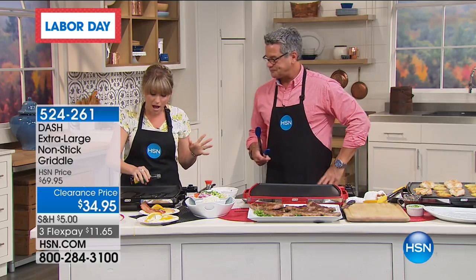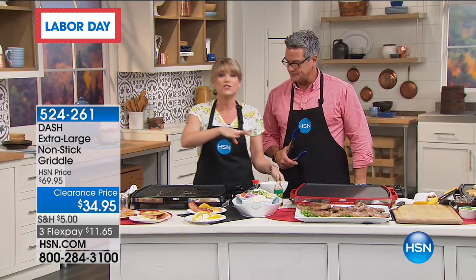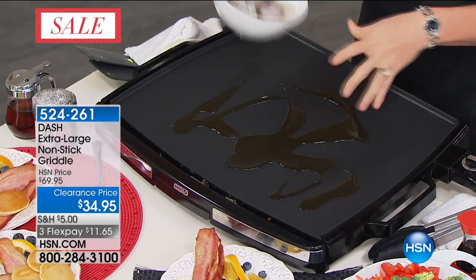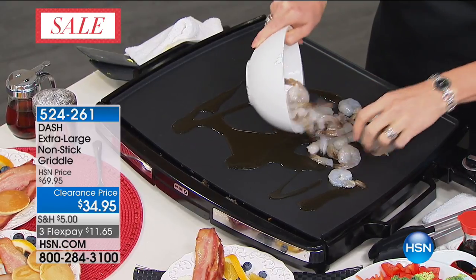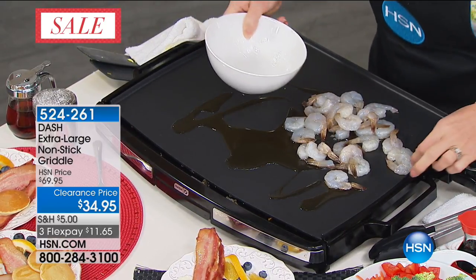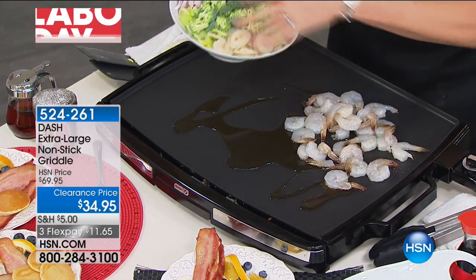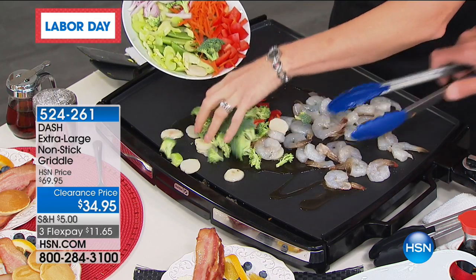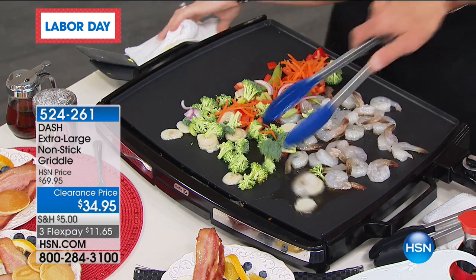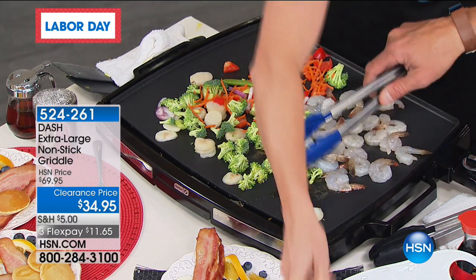I'm going to do a little stir fry. This is sesame oil — sesame oil for flavor is amazing with your stir fries. You don't need an oil, we're just doing this one for flavor. So let's pop our shrimp on there. You can actually hear them sizzling! And then all of our vegetables. This is the best way to do a stir fry because now you don't have to get out all the different pots and pans. You can do everything all together, all at once, and everybody eats all together.